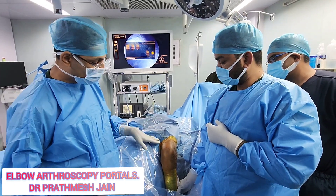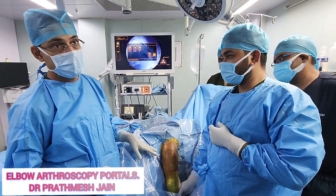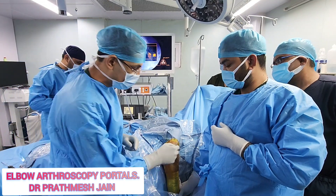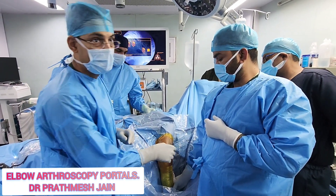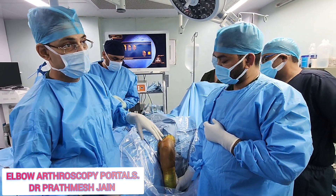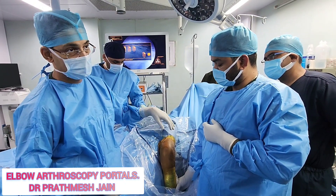Your portals should be placed more proximally as compared to distally. This is specifically true for the lateral side, because on the lateral side the radial nerve and the PIN nerve will be closer on the distal aspect. So it is better to make your portals more proximally.